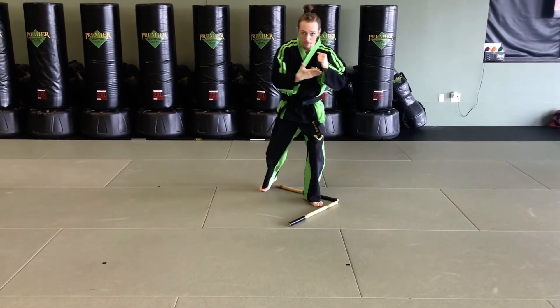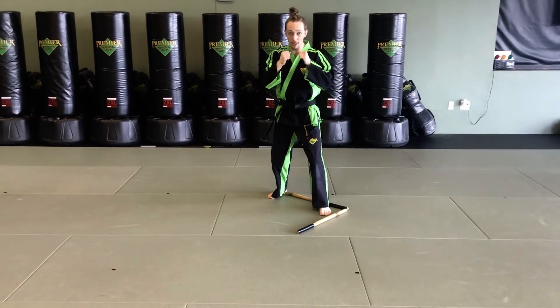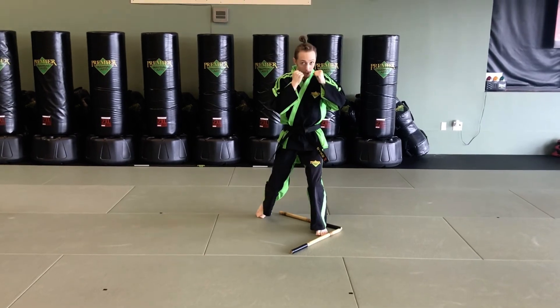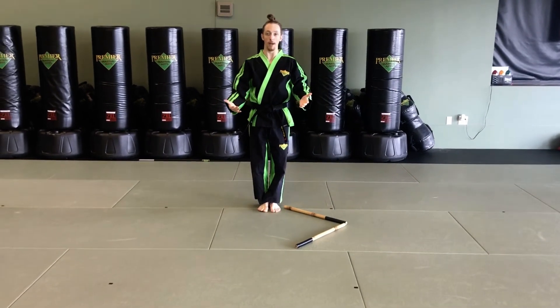After this, I rewind one time and then I'm here. When I'm here, I do it again — I fire jab, rear hand uppercut, lead hand hook, before stepping all the way back to finish.